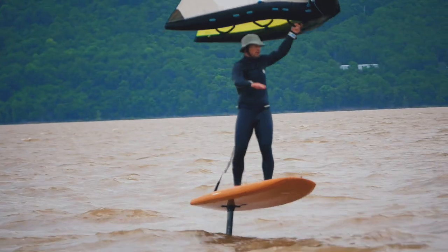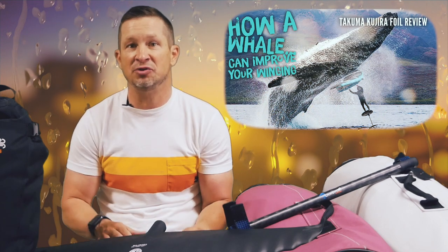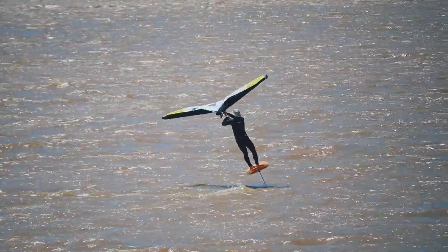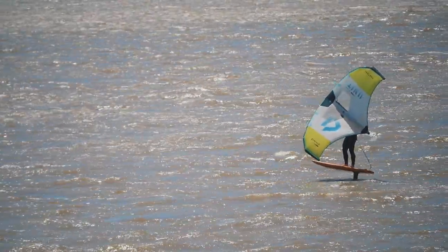From a hydrofoil perspective, a high aspect front wing that excels in glide is going to buy you more time to initiate and complete your tack. If you're in a hurry to stay up on foil, there are just too many other things going on to make the transition manageable in your first steps. I'm currently using the Takuma Kujira hydrofoil for all of my winging, and it has not disappointed for upwind angles, lift, glide, and for that ever-important pitch stability and front foot switching.